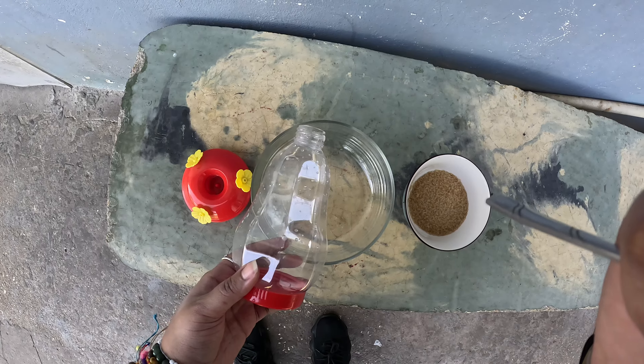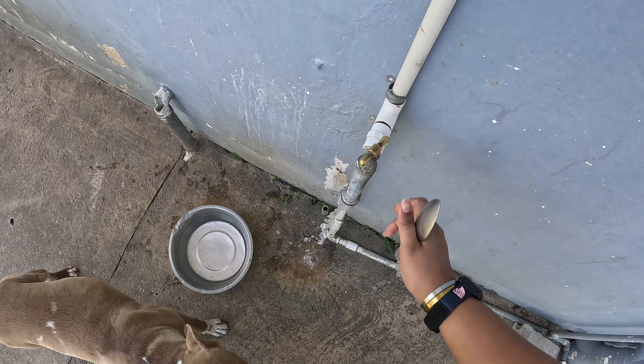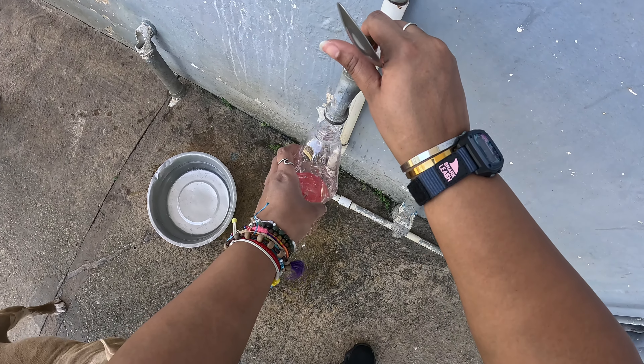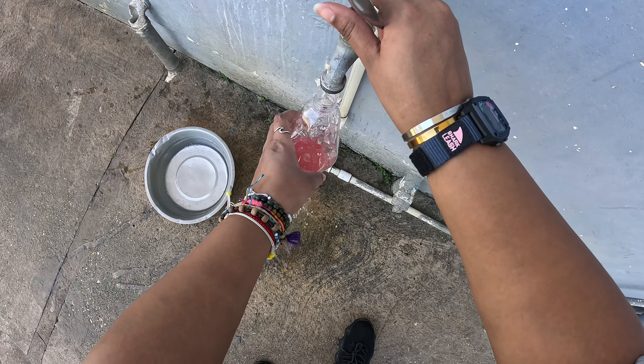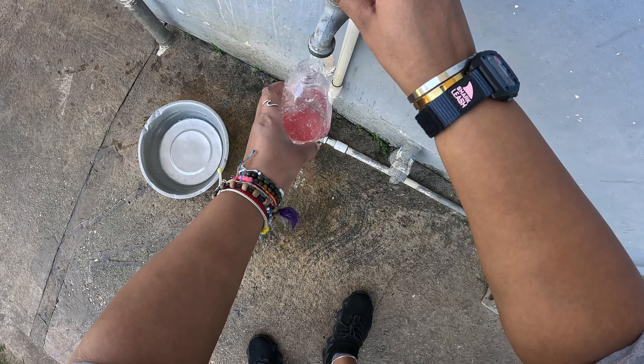All right, so at the standpipe, we're gonna open it a bit, let the water run, and then we're just gonna fill this bottle until it's full.